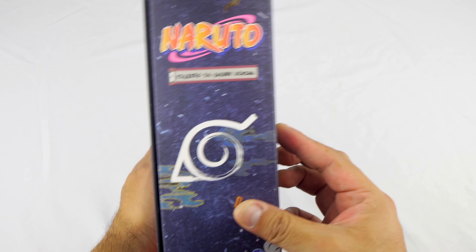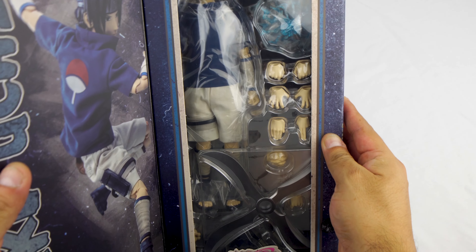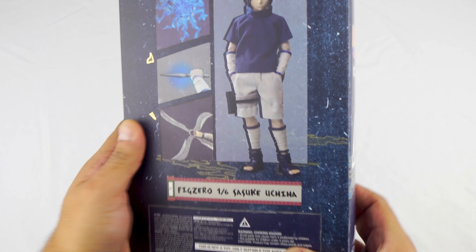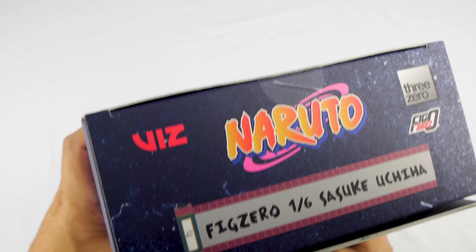And there's Sasuke on the box. Really nice. Let's open that up — that's pretty cool. Oh wow, very cool. Oh, look at the Sharingan. Sasuke Uchiha. Hopefully 3-0 continues this line because I do want to complete Team 7 — that's my main thing.